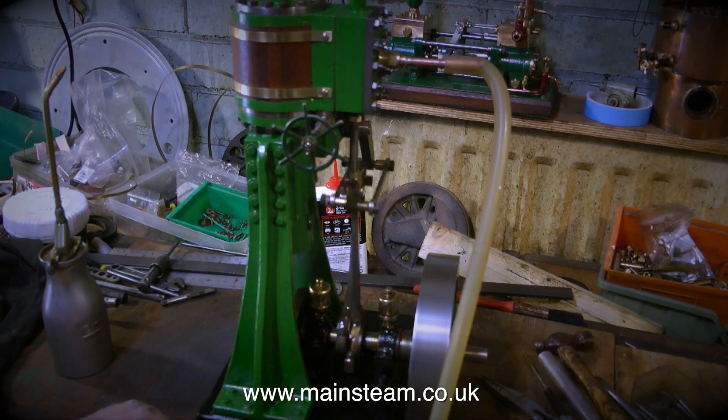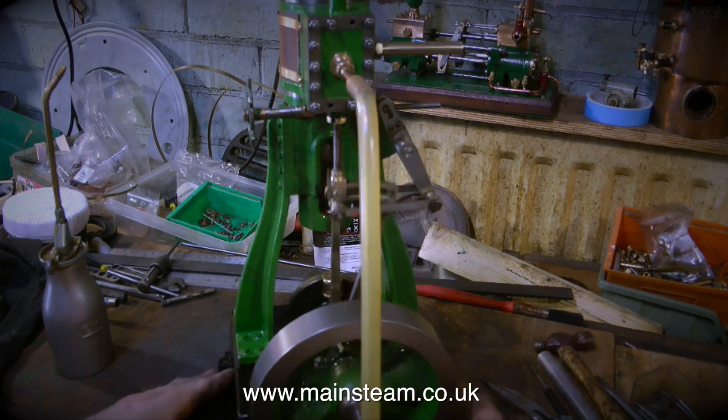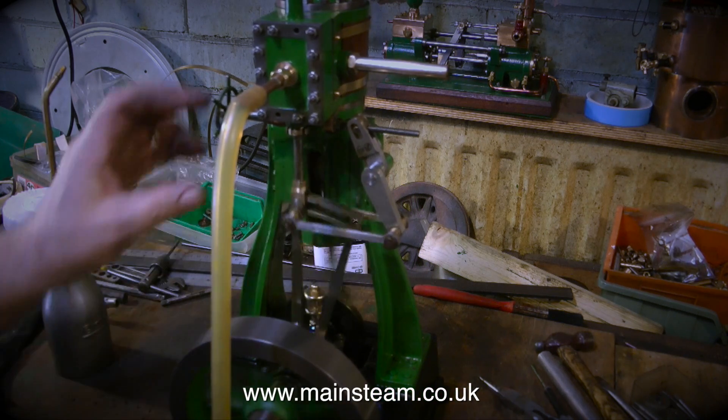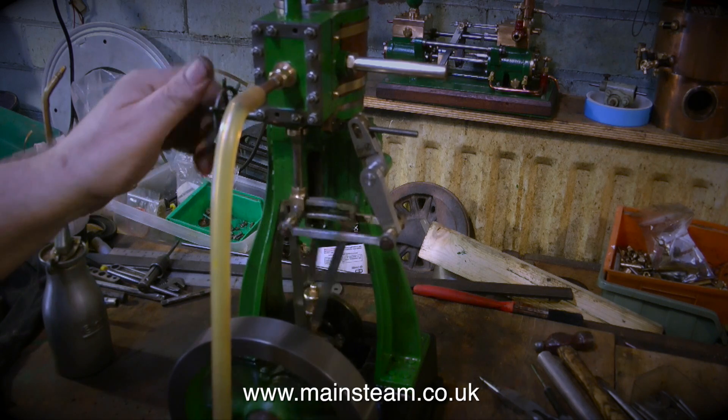Back for the moment and finally to have a look at the Clarkson, which is running quite merrily on the bench. I'm trying to rotate it so you can get a good look, and you may have noticed I made an exhaust stub for it. So that's it for now — thanks for watching and I hope you found it useful.